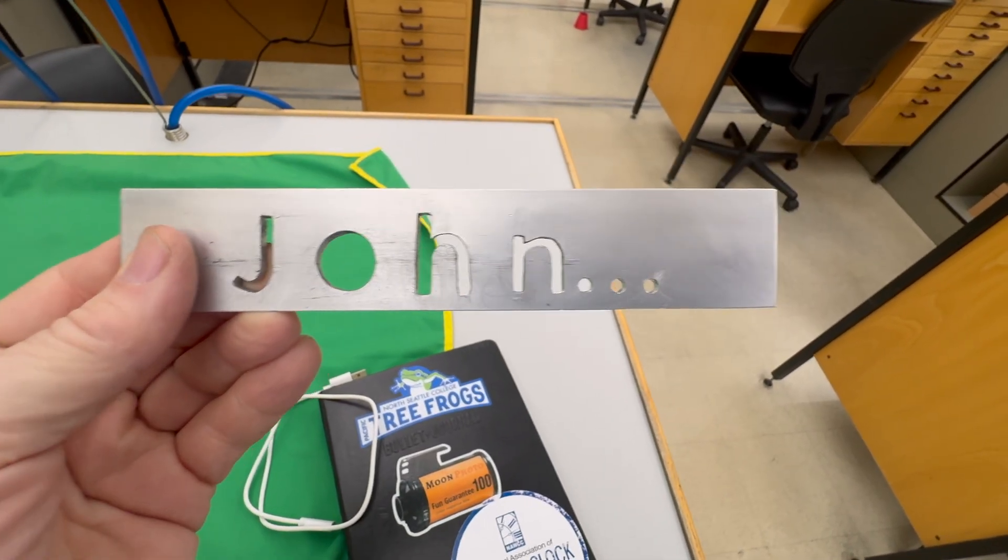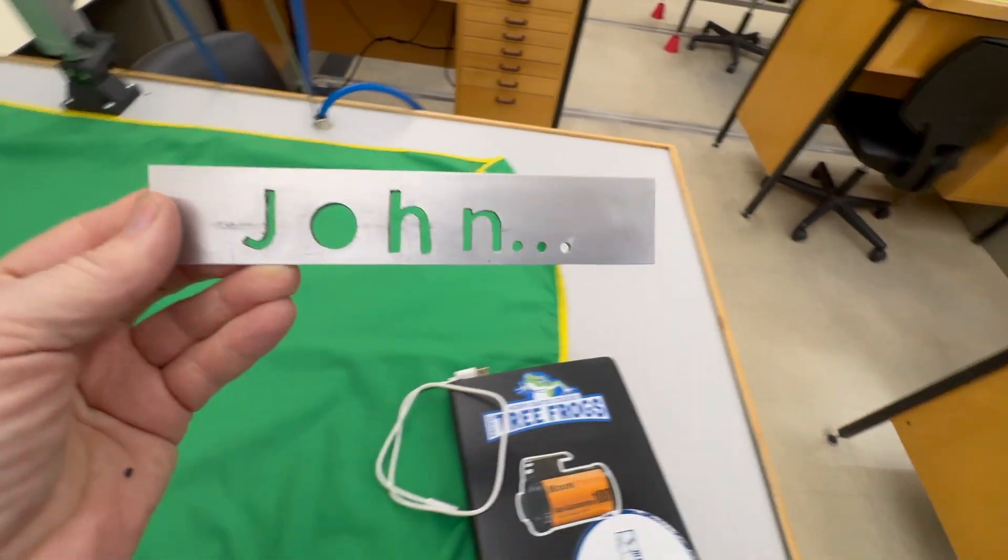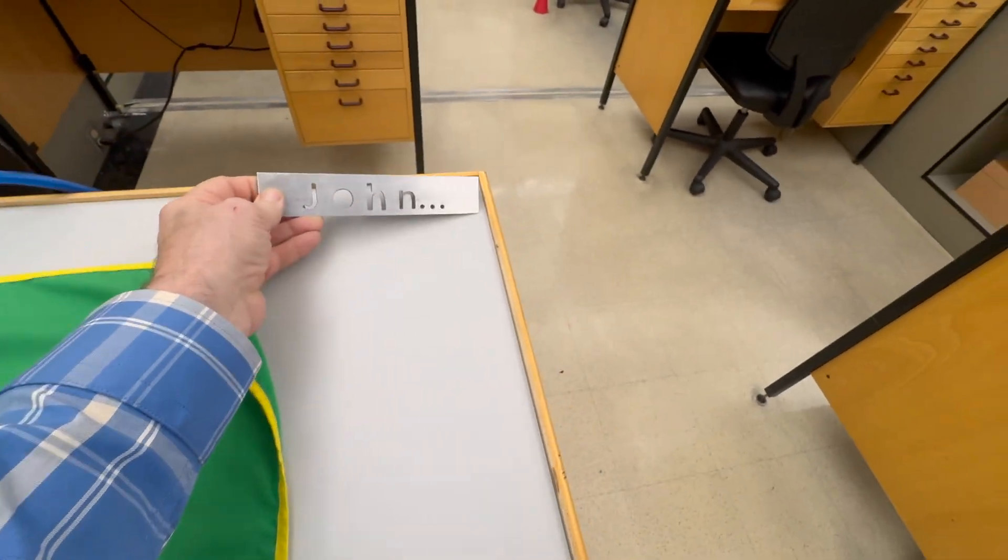The ellipses were done with a drill press. So that's my nameplate, and that's our class's nameplates. That's all I have for you today — until next time, take care.